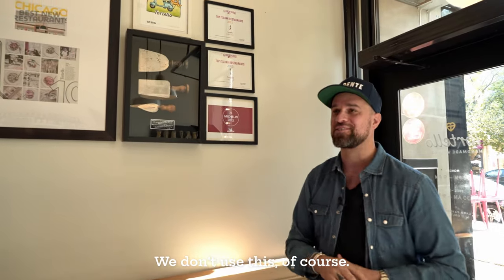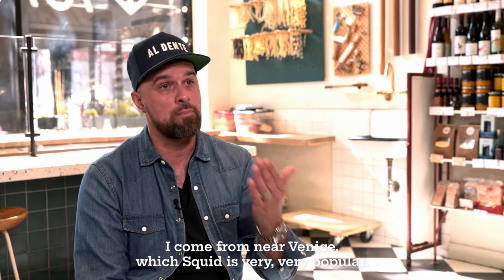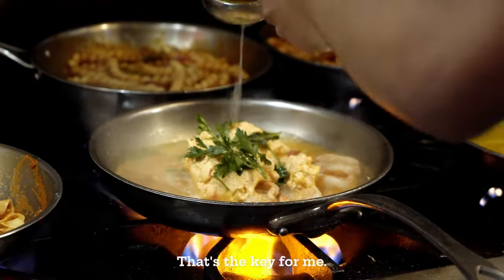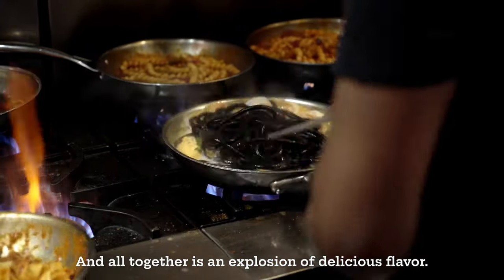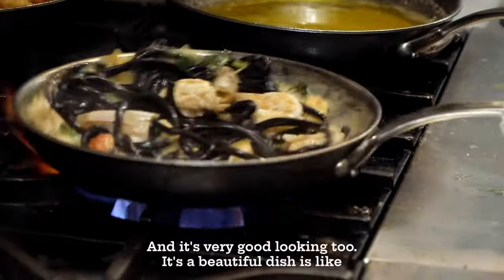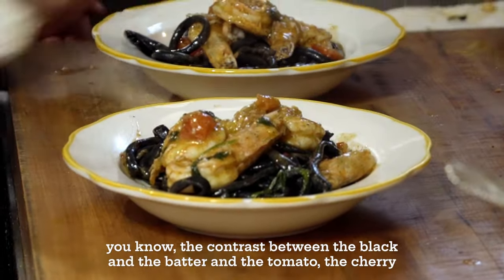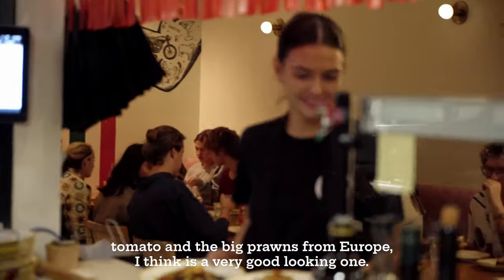I come from near Venice, where squid is very, very popular. The Bucatini is the style of pasta. So we combine the prawns, and we make the butter in house — that's the key for me. And all together, it's an explosion of delicious flavor. It's probably one of the bigger sellers for the summer season, and it's a very good-looking dish. The contrast between the black and the butter, the cherry tomato, and the big prawns from Europe — I think it's a very good-looking one.